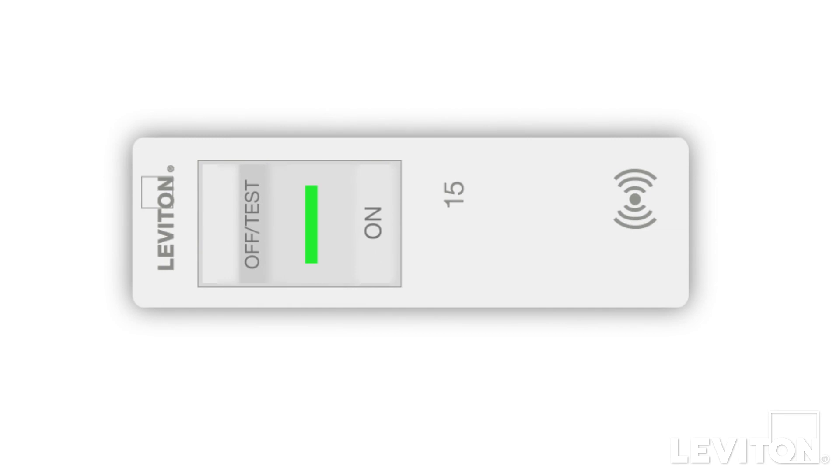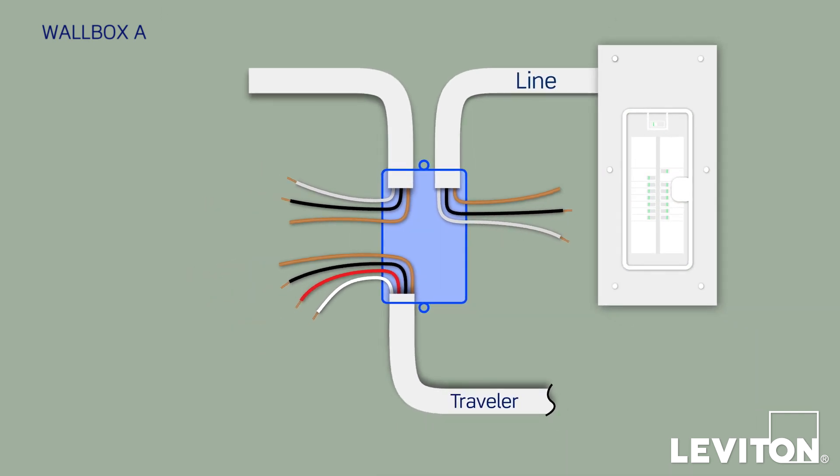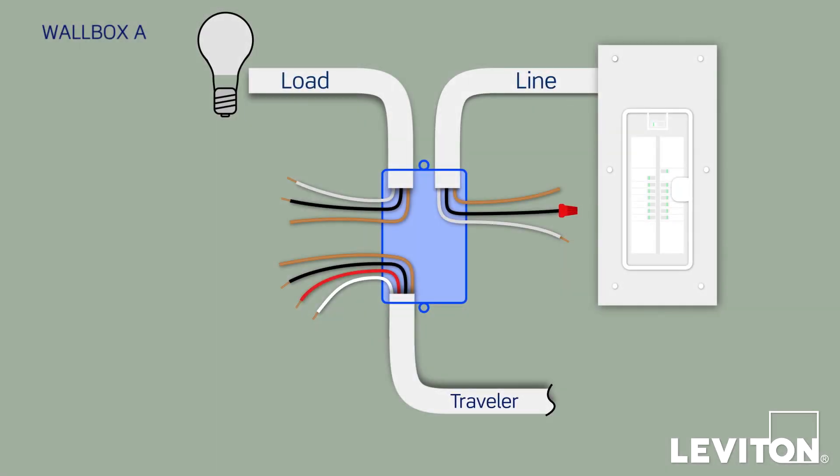Turn the circuit breaker back on to restore power. Using the voltage tester, carefully test every wire. None of the conductors from the Traveler bundle should be energized, but one black conductor within one of the two-conductor bundles will be energized — this is the line conductor that's connected to your electrical panel. The black conductor from the other two-conductor bundle is not energized, so this is the load conductor that goes to the lighting fixture. Turn off the circuit breaker, screw a wire connector on top of the black conductor that was energized, and place a small electrical tape flag on it so you know that it's the line conductor.